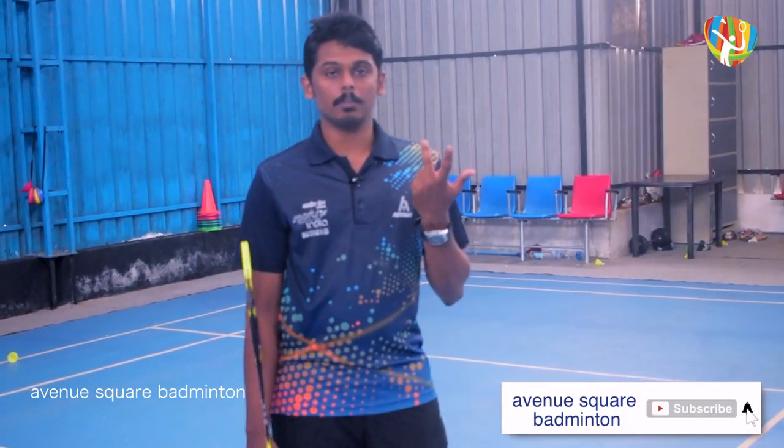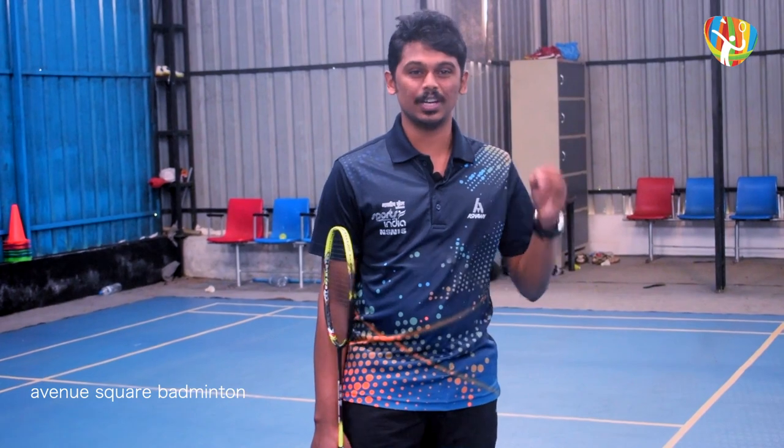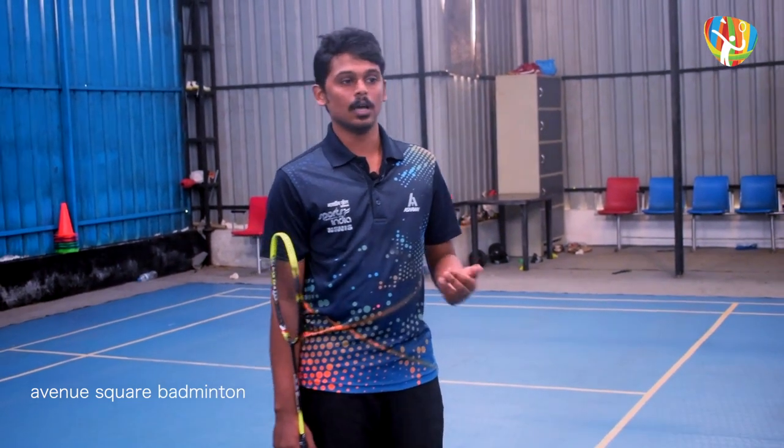Two is the backward swing. Three is the forward swing. Four is the point of contact. Five is the follow through. This is a defensive stroke.